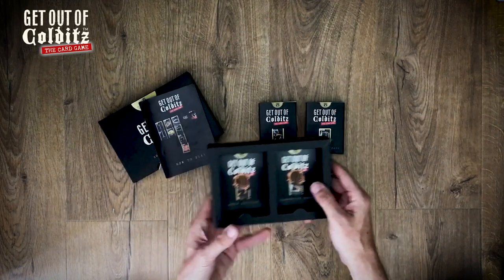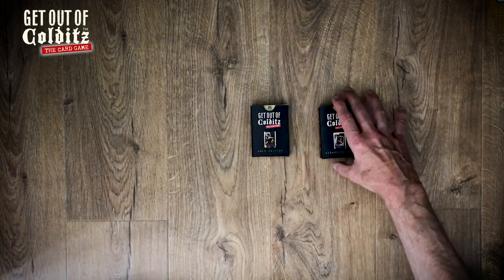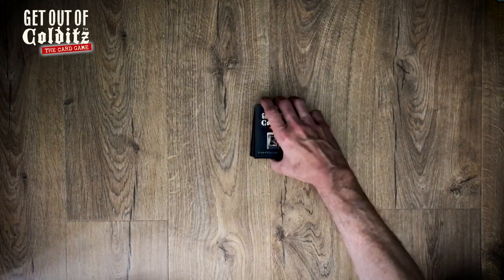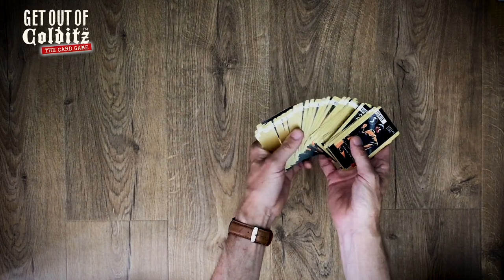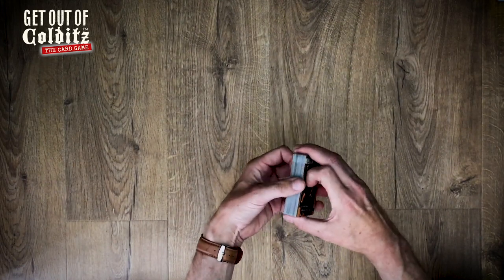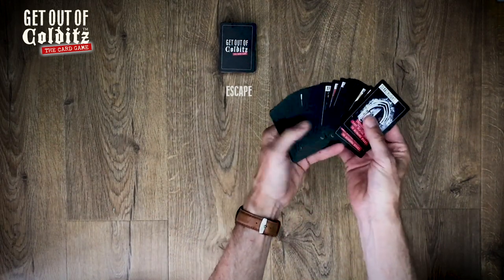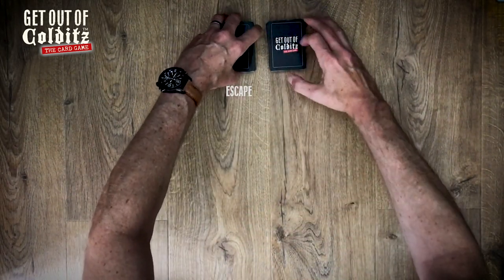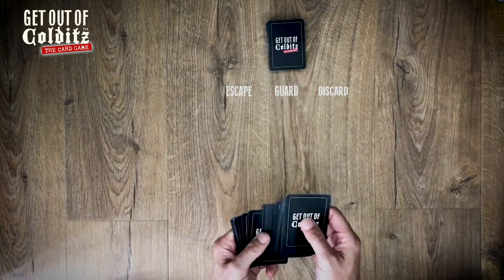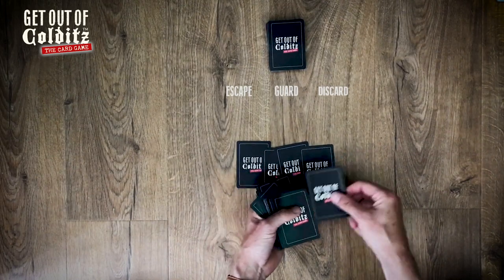This is an optional extra — some people paid extra for the expansion pack, so you've got those two elements there. Now inside these you take all the cards out for the single player and you make a deck of gold-edged escape cards, well shuffled, and then black-edged guard cards, again well shuffled.